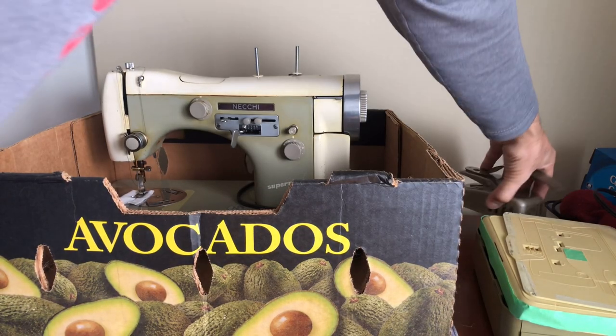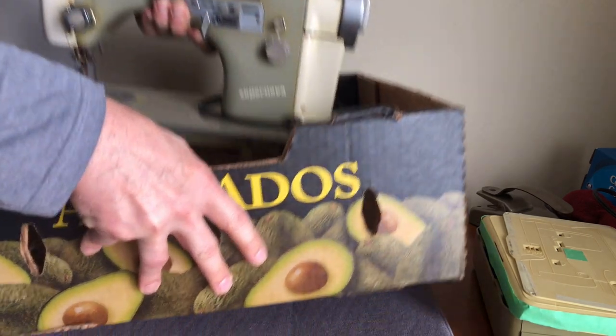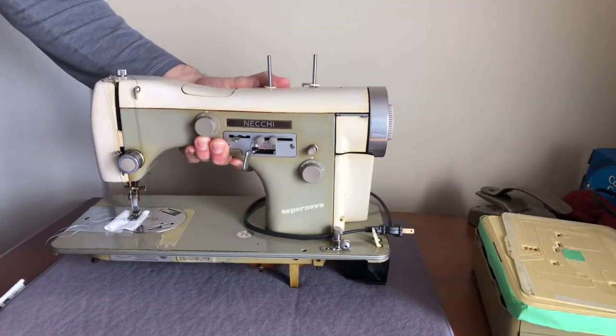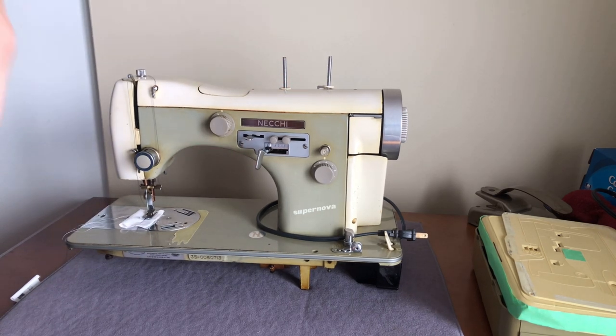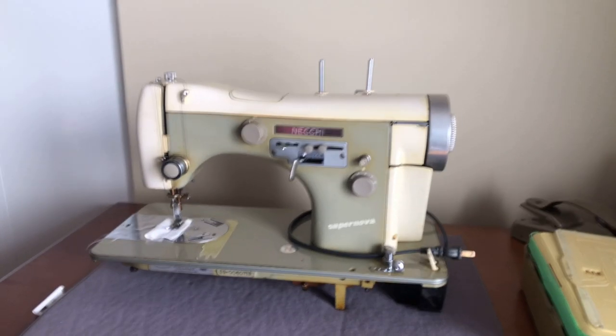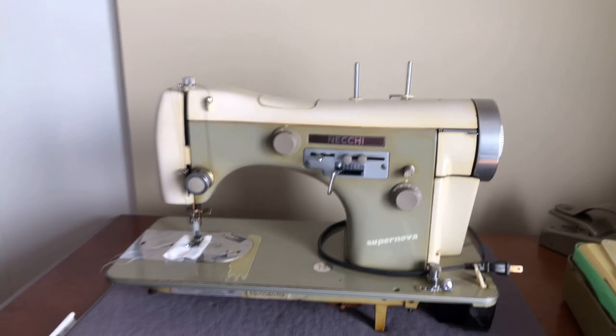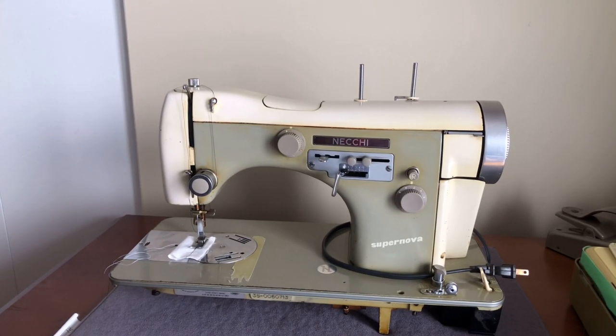I'm going to lift this big beast out of the box and set it down. The color you see here on this Necky Supernova — for those of you who don't recognize this model — this was the next generation of Necky sewing machine design, which came out after the BU series.